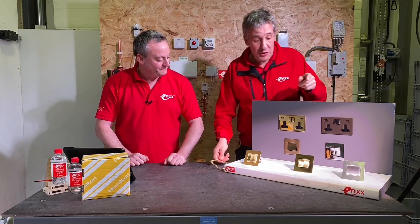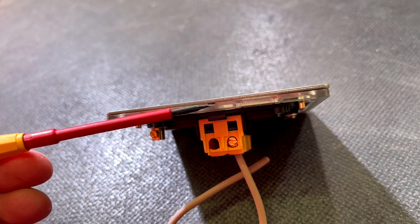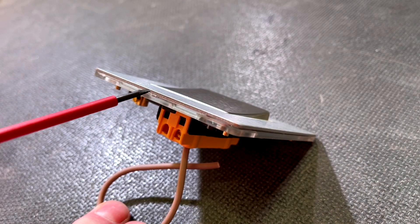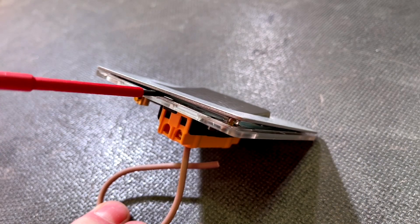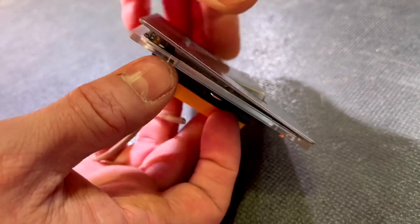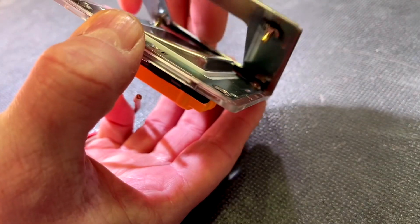Getting the face plates on and off is incredibly easy with the Hamilton range. There's one detail to note — a tiny little insert to get your screwdriver in when you need to remove the plate. That's a key bit to remember, along with the plastic trim to help with installation.